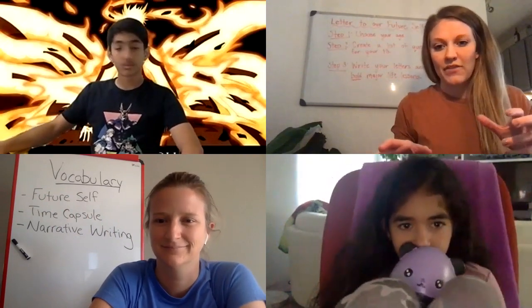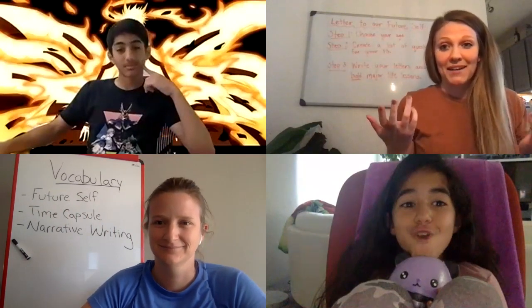Hi everybody, happy to see you guys again. As we mentioned yesterday, we are completely remote and our lessons are going to be looking a little bit different, exactly like this. If you missed our video yesterday, we talked about video etiquette. All of our participants should have their muted button on, and just the speaker is talking right now, which is me.